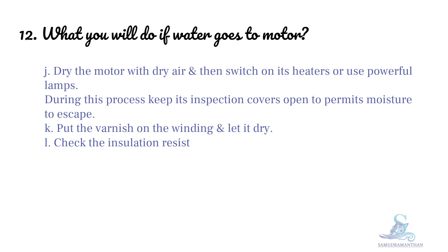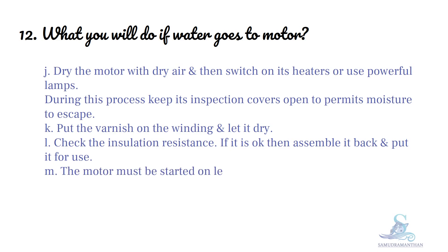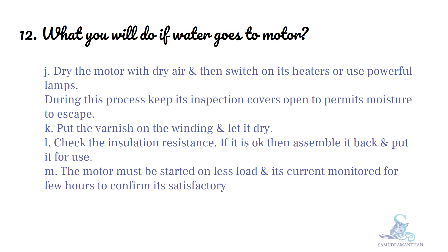Check the insulation resistance. If it is okay, then assemble it back and put it for use. The motor must be started on less load and its current monitored for a few hours to confirm its satisfactory operation.